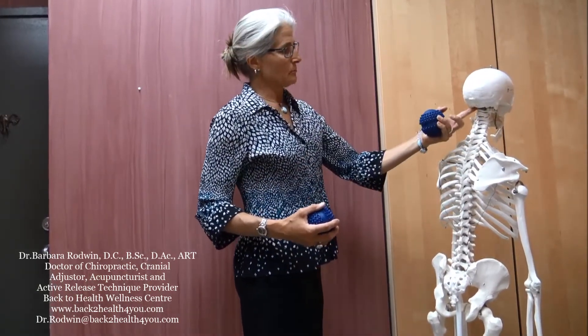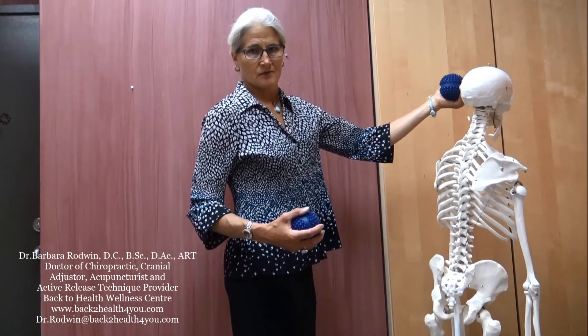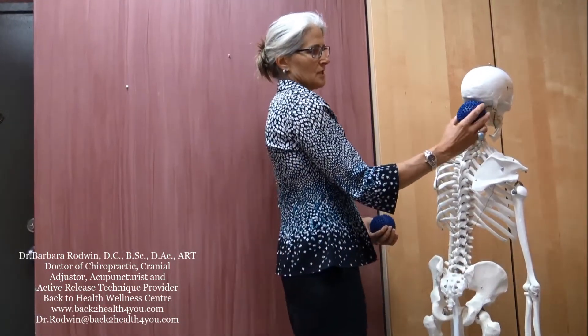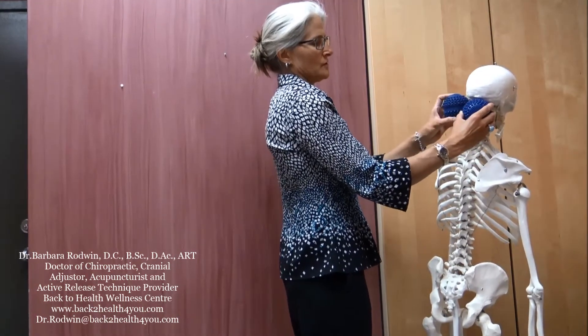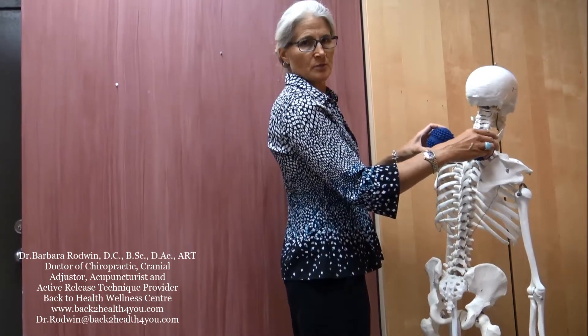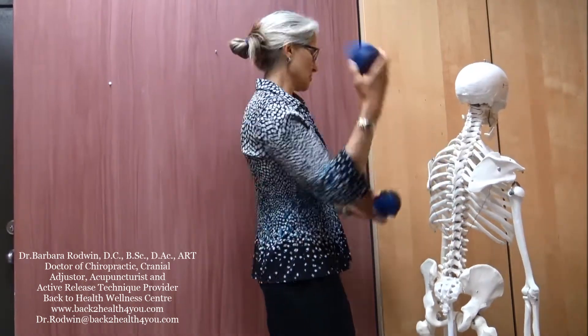80% of headaches are neck related. The nerves from the top part of the neck leave from here and go up and over your head, and they actually give you headaches into the front part of your head or the skull region. If you release up through this region — leaving the ball there, or two balls — and then move them down into the trapezius muscles on the tops of your shoulders, you can help with your headaches and release neck tension.